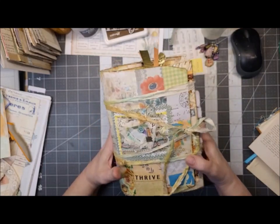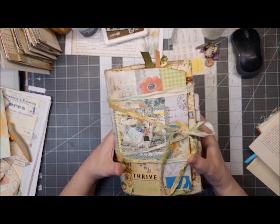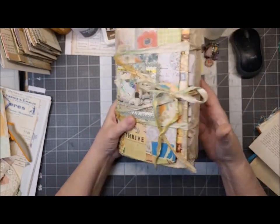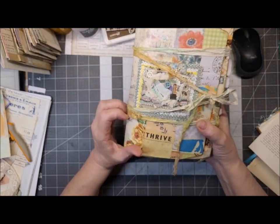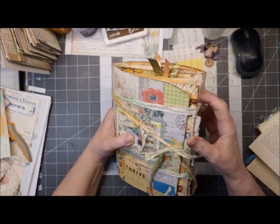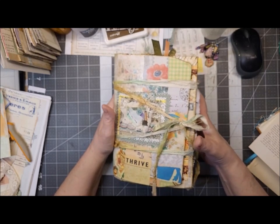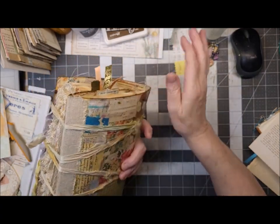So tell me what you think about it — leave me comments. Tell me if you think there are ways to improve, or if you just think it's perfect as is. I love to hear your thoughts, and I will do a plain flip-through video and then list it in my Etsy shop.